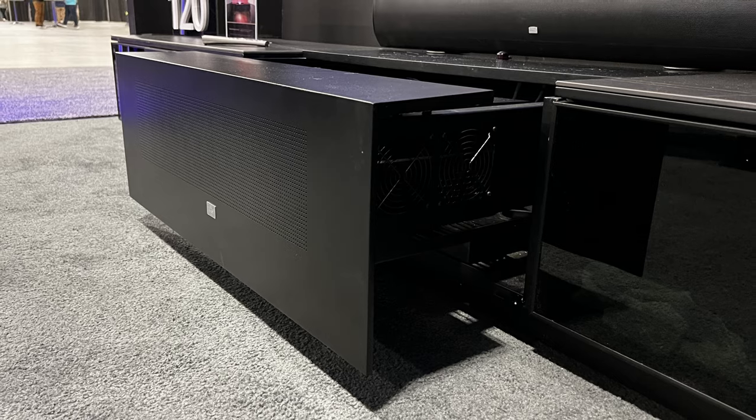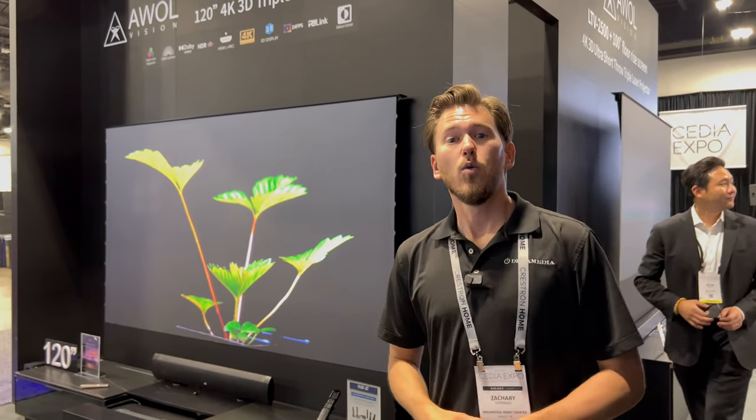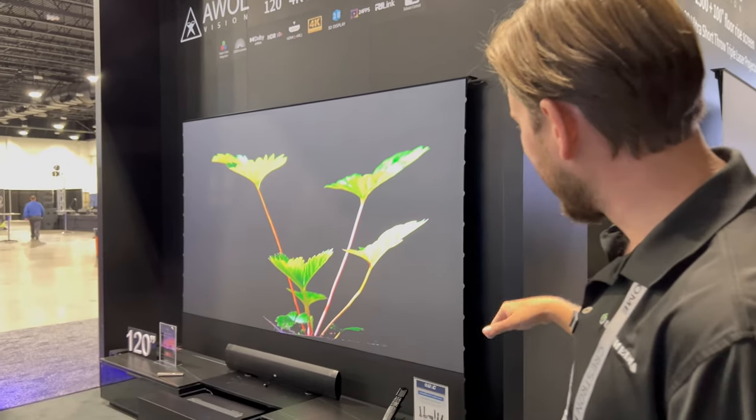If you're interested in learning more about the Vantage series, reach out today for a free video consultation with one of my specialists. We are nationwide and would love the opportunity to earn your business. This thing comes in a three-piece setup on a freight truck — you can set it up in a breeze and you're off to the races with a massive picture.